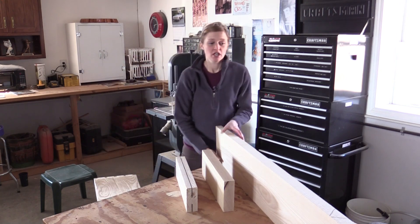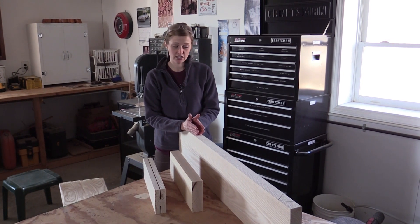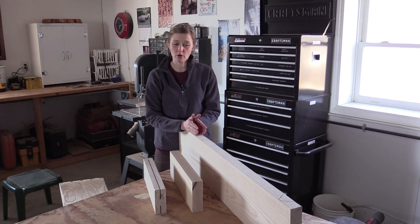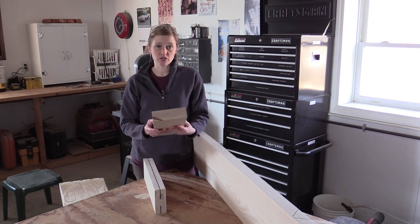In order to bookmatch, you start with your large piece of lumber, something thick usually — this is eight quarter — and then you take that piece of wood and you mill it down to make what we call square.